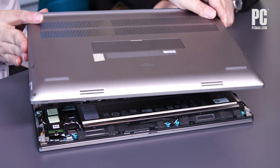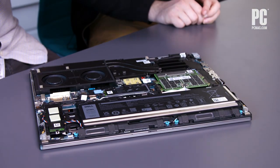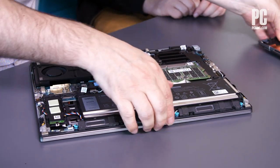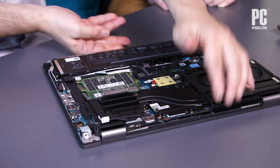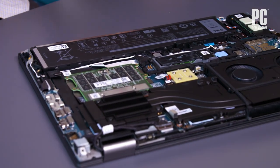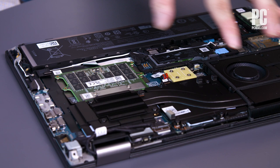We've already loosened the screws on this — nobody really wants to watch us unscrew eight screws. So we'll just lift the panel away. Inside the machine, standard laptop design: battery, cooling for the CPU and GPU.